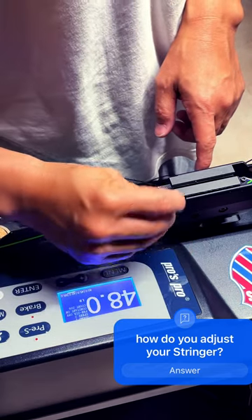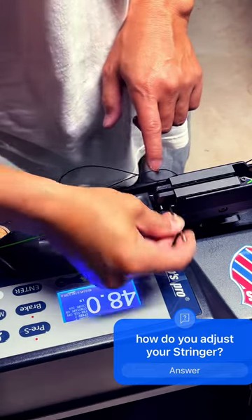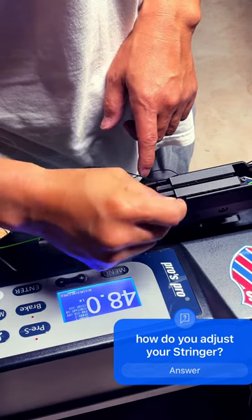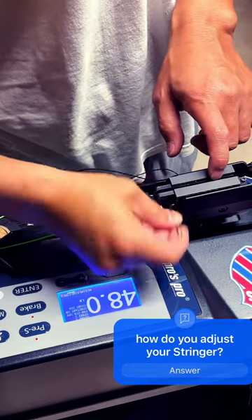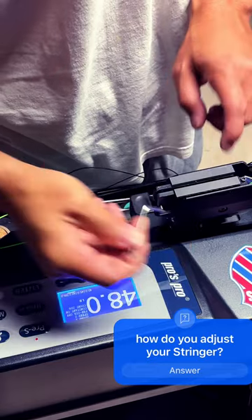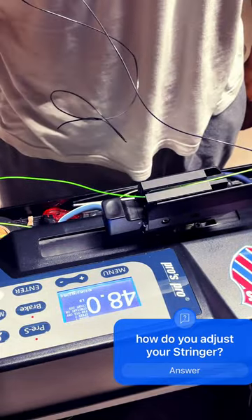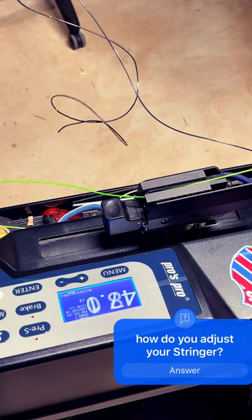Put it in. Since we want to tighten the grip, we will need to spin it — clockwise — until you decrease the gap in between the grabber plates. Now let's give it a try. Okay, I think we're good. That's how you would adjust it.